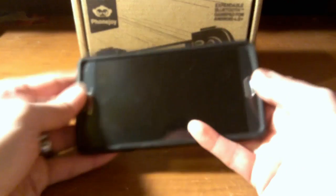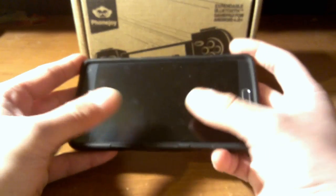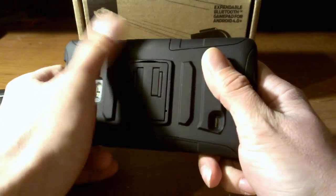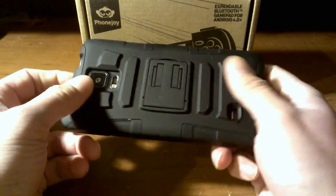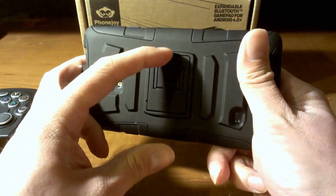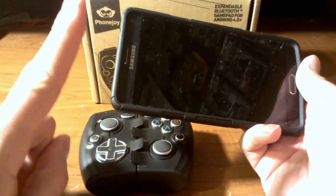Right here I have the Samsung Galaxy Note 4 — it's a little dusty, but that's okay, we can forgive that. As you can see, I have a hardcore case with a kickstand that comes out and everything, and you're like, well, that's not going to fit this. But wait.